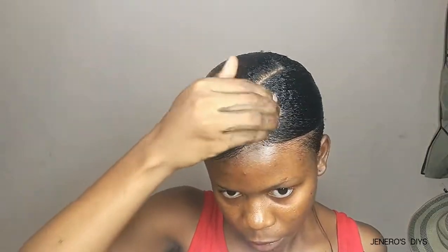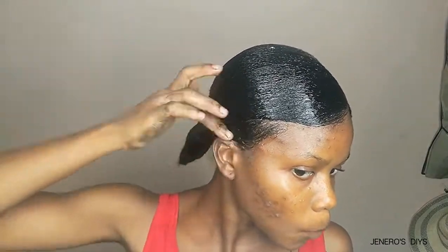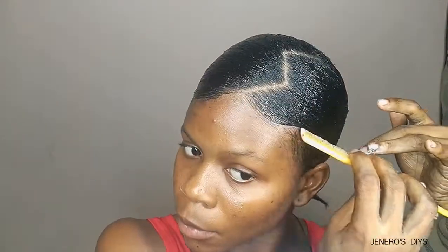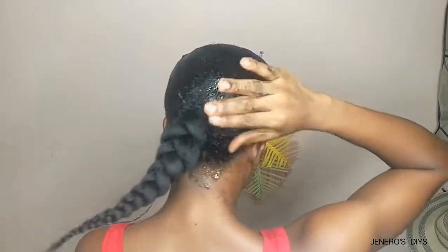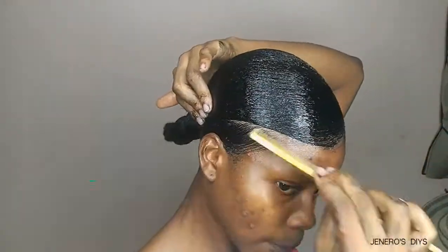I take my Eco Styling gel and use that to cover the hair, applying a generous amount because I want that natural, slick, laid-down look that Eco Styling gel gives, along with its holding properties. I apply enough until I'm satisfied, then comb, restyle, and redefine my parts. I apply more at the back of my hair and avoid the braided parts — you don't want to apply gel there because it's going to take much longer to dry than the other parts.